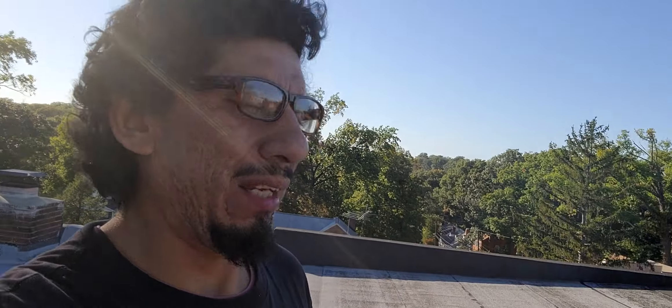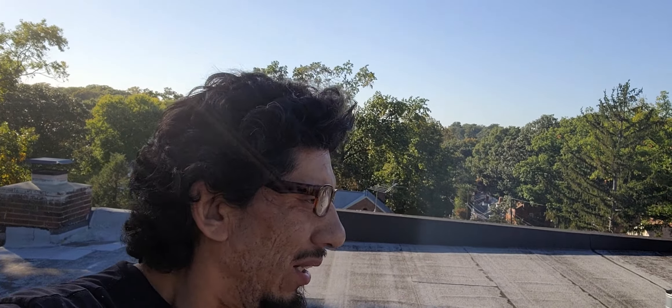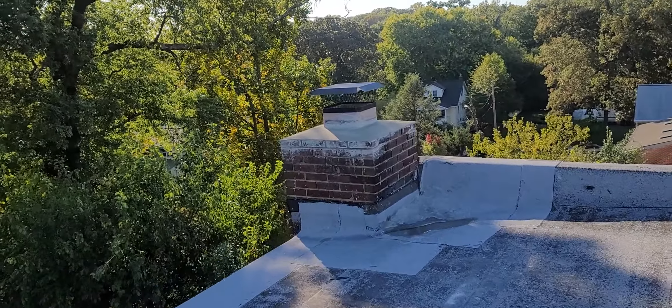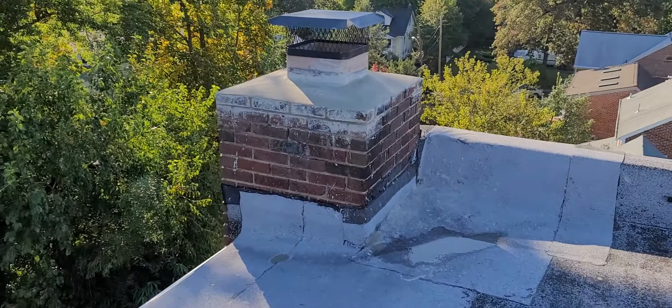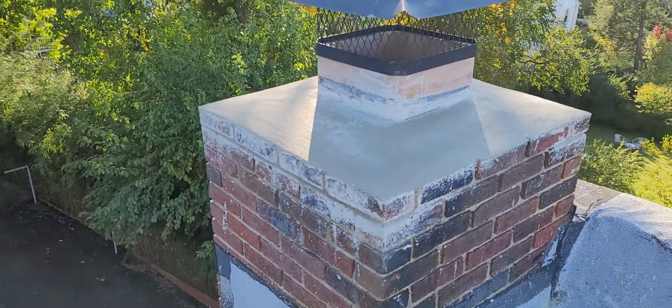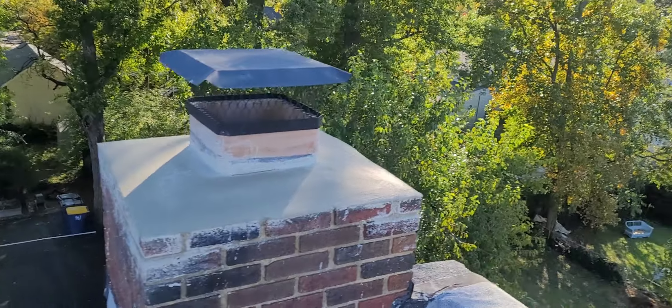Alright ladies and gentlemen, we have come to the final video of the day — this is it! It's what you guys have been waiting for since this morning. It's exhausting. Let me show you the end result. There it is, guys — brand new cap brick, brand new laid.